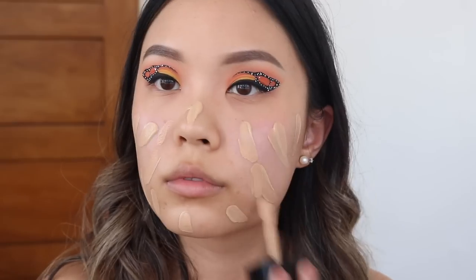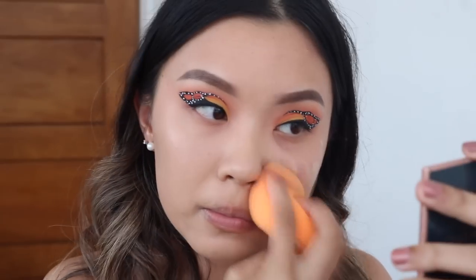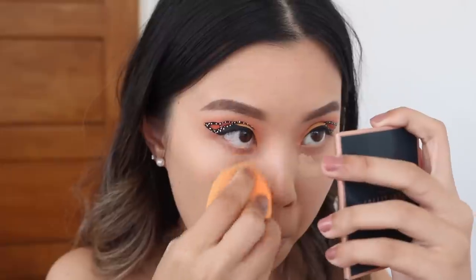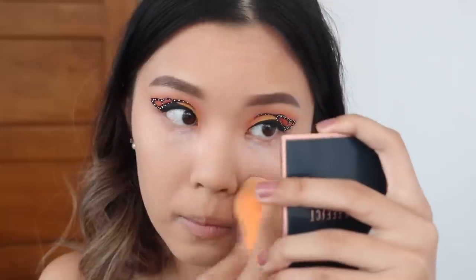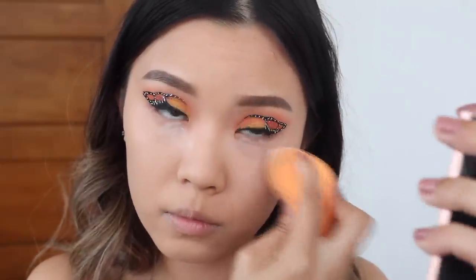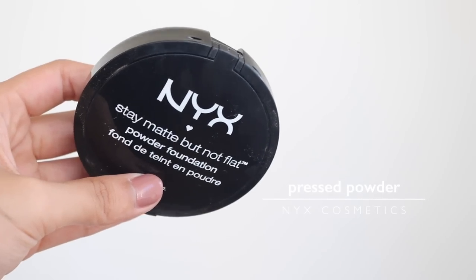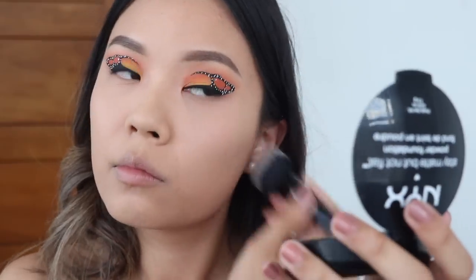Moving back onto the face really quickly, I'm going to apply my foundation and blend that in with a beauty blender. I am using more of a fuller coverage foundation today because with wearing such a detailed look, you want to make sure your base is quite full coverage. Then applying some concealer under my eyes to conceal my under eye bags, setting it in with some loose powder to make sure that there is no creasing. And then to set the rest of my face, I'm using the NYX matte but not flat pressed powder, stippling it into my skin.